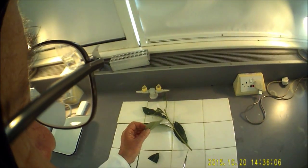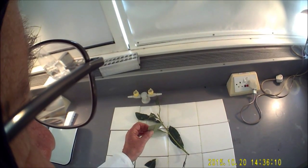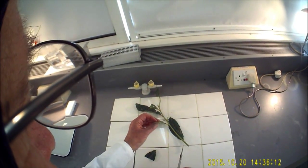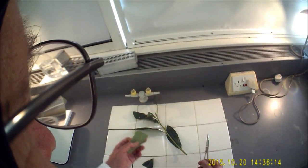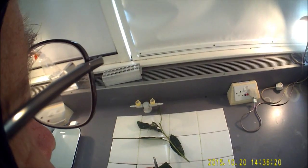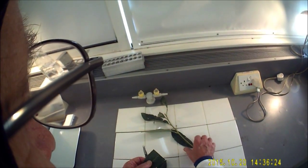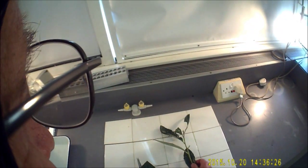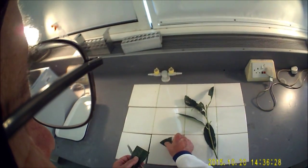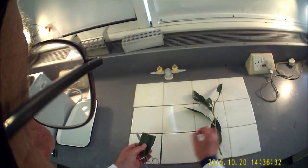Without the benefit of a microtome, the common way of preparing a leaf for examining its cross-section under the microscope is to use the time-honoured method with a carrot and a sharp blade. However, this is unpredictable and you probably have to cut 30, maybe 40 samples in order to get one that you can actually examine under the microscope.